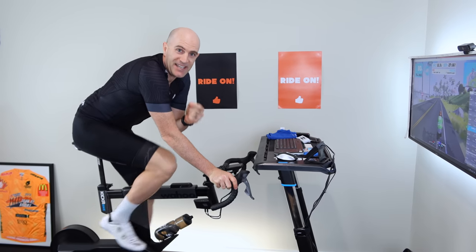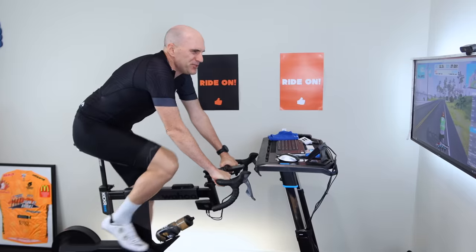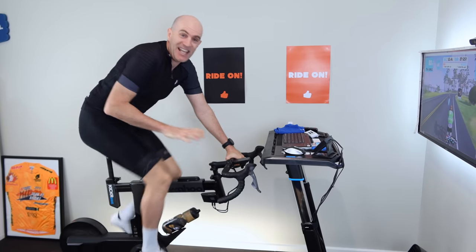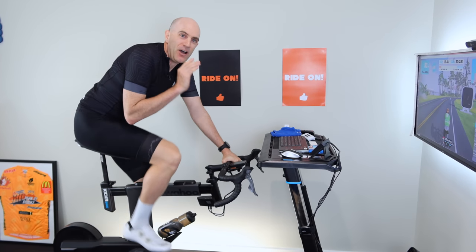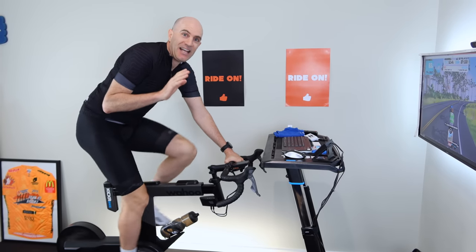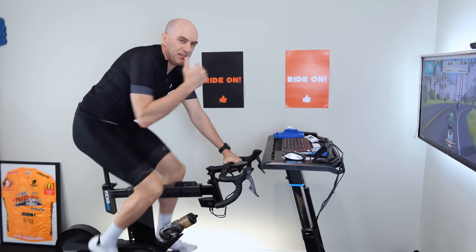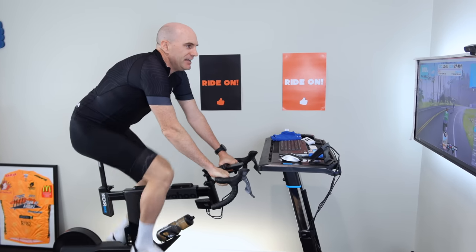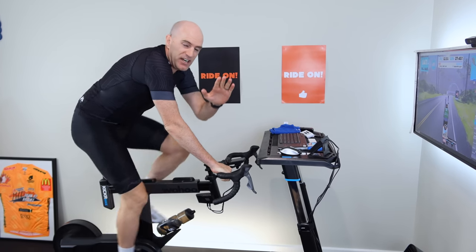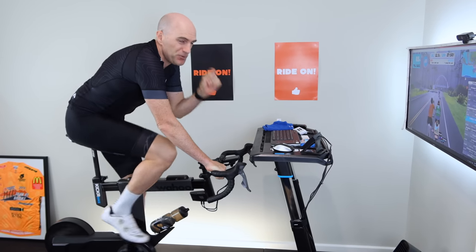I've just completed a lap of Watopia Hilly — one of my favorite routes, the original Watopia route at 9.2 km. I've got the green jersey, a bit of the Zwift effect there. What I'm going to do now is go up Watopia Wall and after the first corner simulate a hill attack — either bridging a gap or attacking a bunch in a race. I've seen this trip up trainers before with gradient simulation and simulated gearing needing to respond instantly.